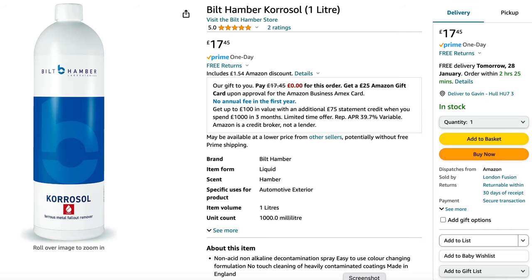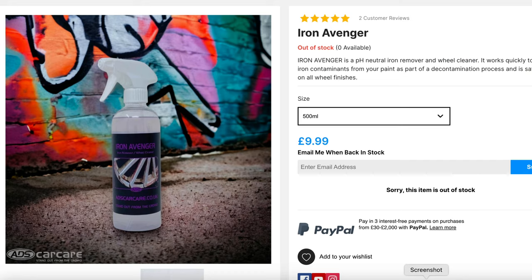One thing to mention when it comes to value for money — this is a really big bottle. While initially it might look a little bit more expensive when you compare it to the independents like the one I'm testing in this video, the fact that with the Corosol you get a one-litre bottle makes it very good value for money. So the fact it's good value for money, hopefully it actually does a really good job, because then it's going to make it a prime contender for me to use going forward.